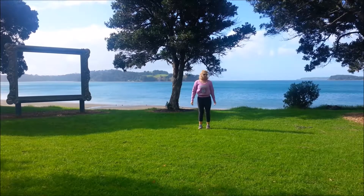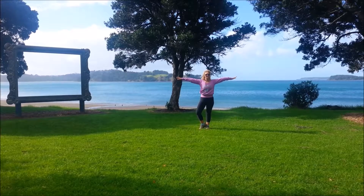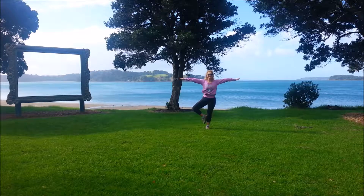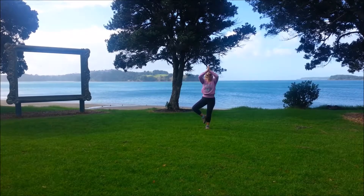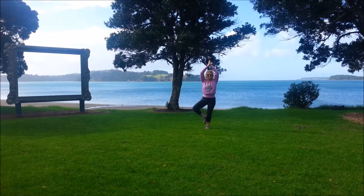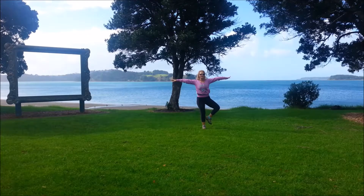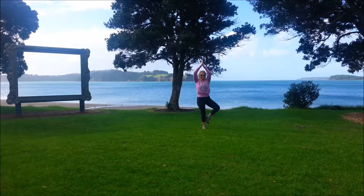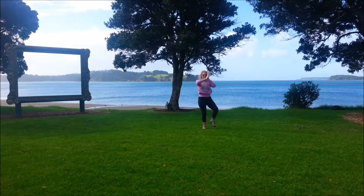And we'll finish with the good posture and the breathing — oh, no we won't. We'll do tree pose first. Stand on that right leg, bring the left foot to the ankle, the calf, or up into the inner thigh, but not resting on the knee joint. Bring the hands to the chest and fingertips to the sky. Or if you struggle with the balance, just keep the arms out at shoulder level. And we'll do the other side, just placing the foot where you can. Hips facing forwards, knee out to the side. Bring the arms up if you can. And bring the arms down.